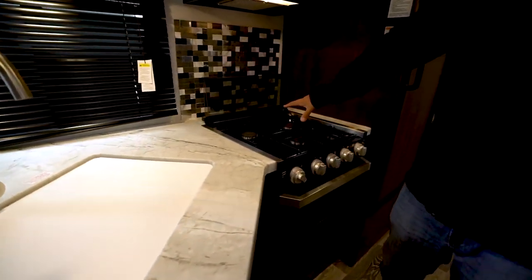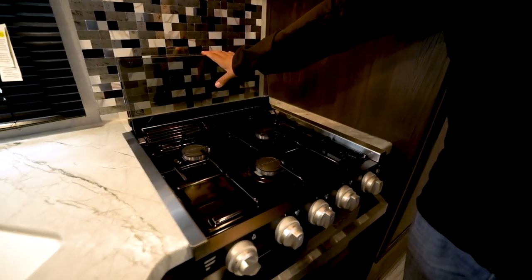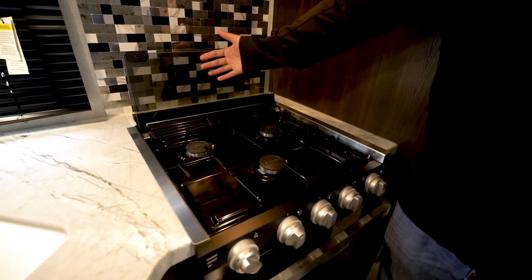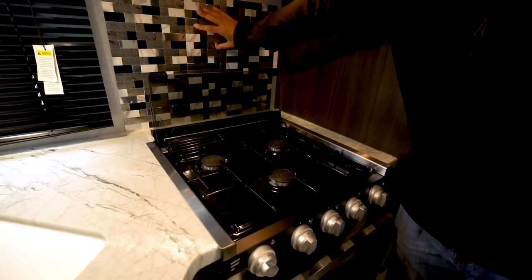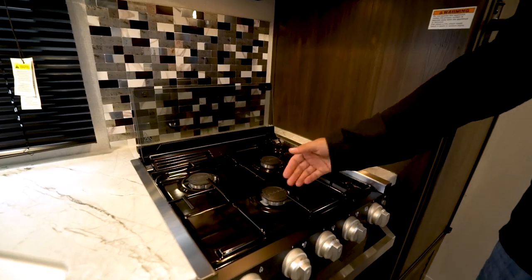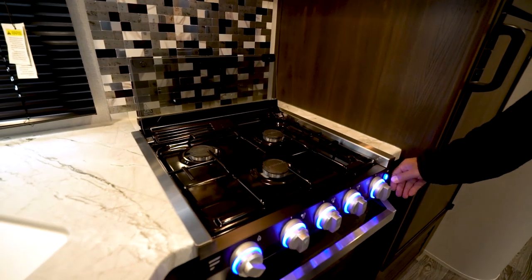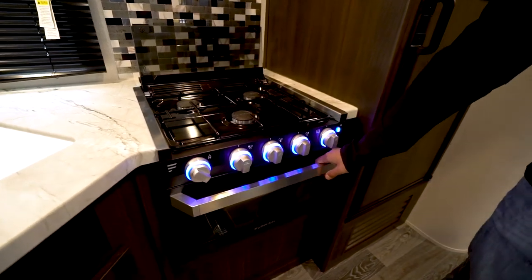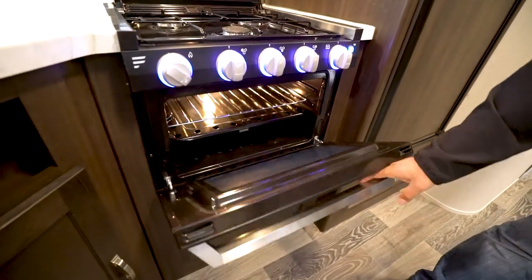Over to the side is a three burner cooktop that is recessed and has a glass cover so you can utilize that as prep space. When it's up it doubles as a backsplash, and there's a nice decorative one here as well. With the three burners, the front one is high output. It's Ethernet so you have the light here and the button to light up your knobs, which also operates the light in your oven.